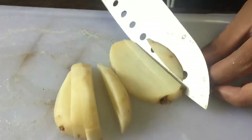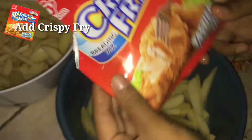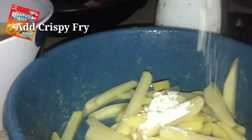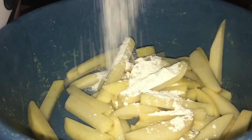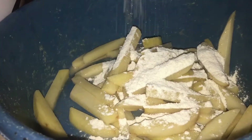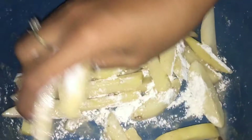Here is the recipe for the fries. I love the fries. I'm going to cook the fries.